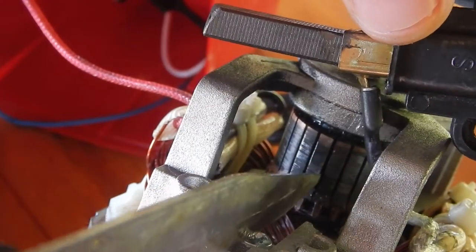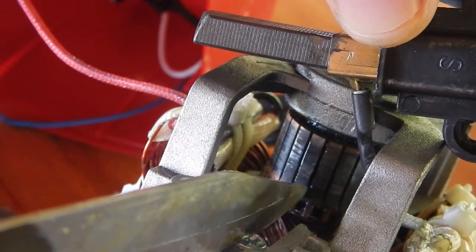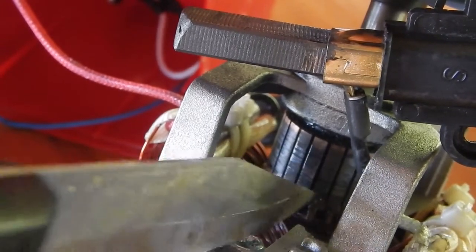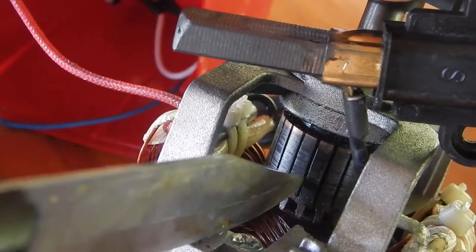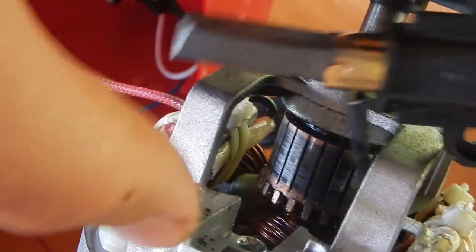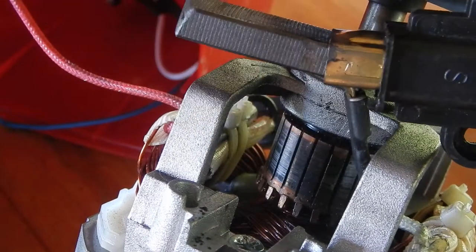I'm trying to clean this part of the electromagnet with the sharp blade. There's a lot of sparkles coming out of this area, so I want to clear these spaces. I also want to take sandpaper and clean this so it looks like bronze again.